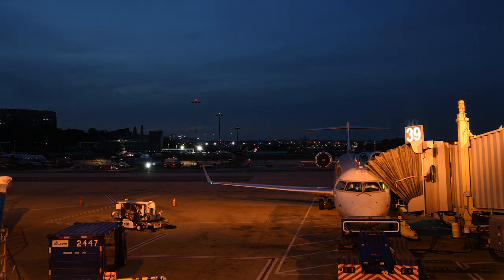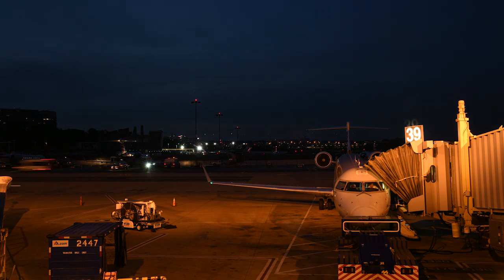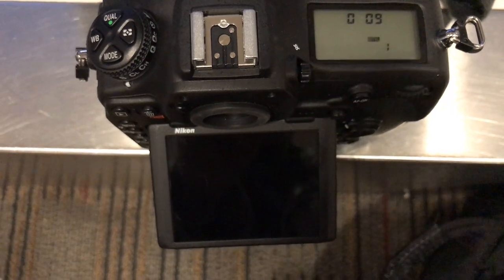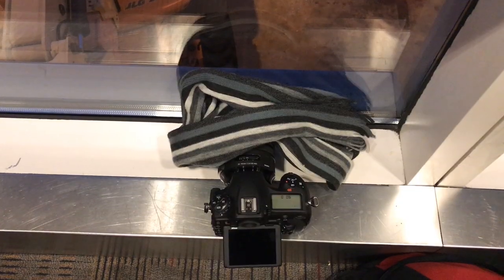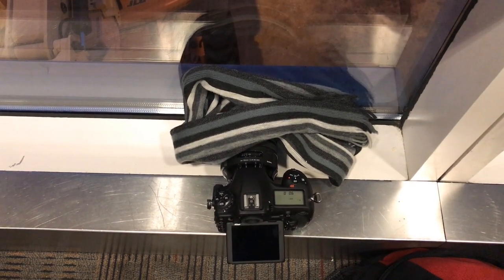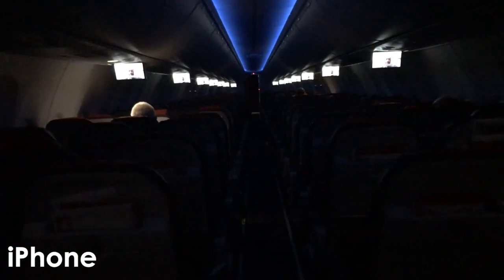One strange thing about this video time-lapse function is that the image preview hardly shows up with intervalometers less than about six seconds. Here I have a one-second exposure with about four seconds between shots and you can hardly see the resulting image. This is a huge problem if you're shooting a sunset or sunrise and need to check your exposure. Nikon, you really need to fix this.